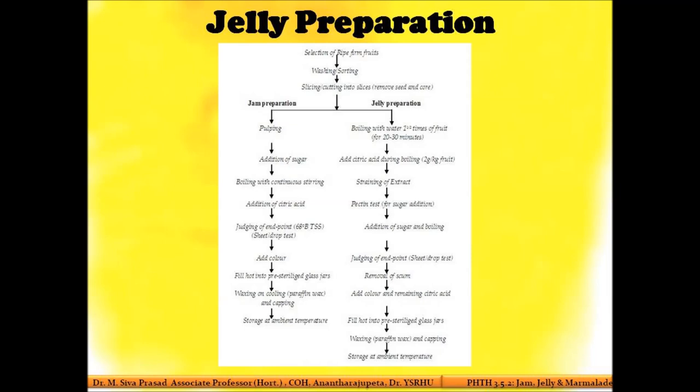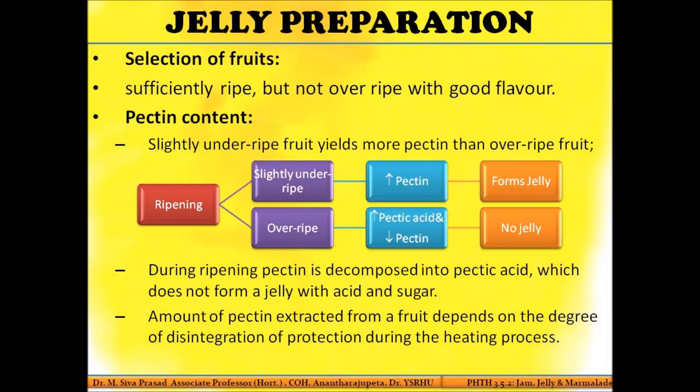The key difference from jam is that you extract the pectin by boiling with more water. After pectin extraction, you test the clear extract for pectin concentration. Once you know the pectin concentration, you add the required amount of sugar — that is the critical step for getting a proper jelly.